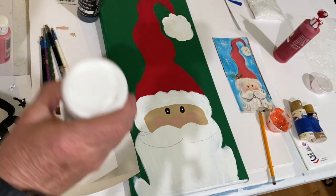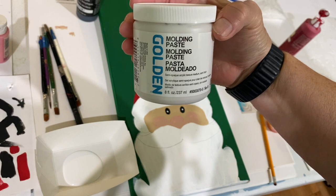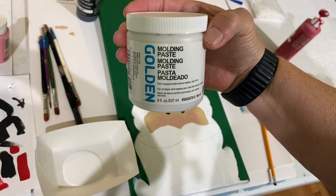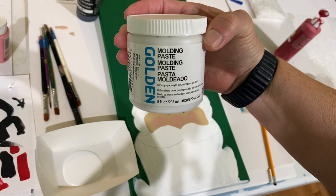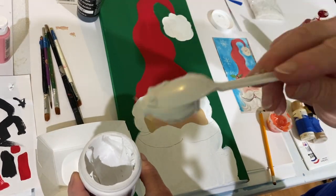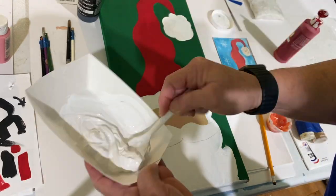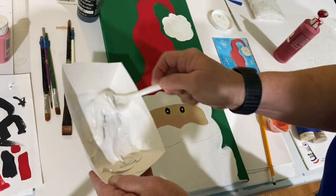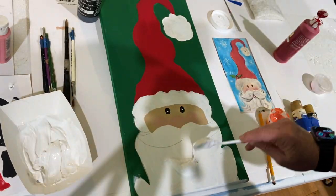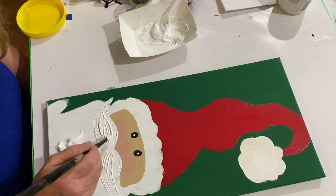Next I took white acrylic paint and mixed it with something called molding paste — the brand name is Golden, picked up at Michael's, though different brands are available at craft shops. This molding paste is used to mix with acrylic paint to make it thicker. I mixed it in and it comes to the consistency of very thick pudding. The latex paint does thin it down a little bit.